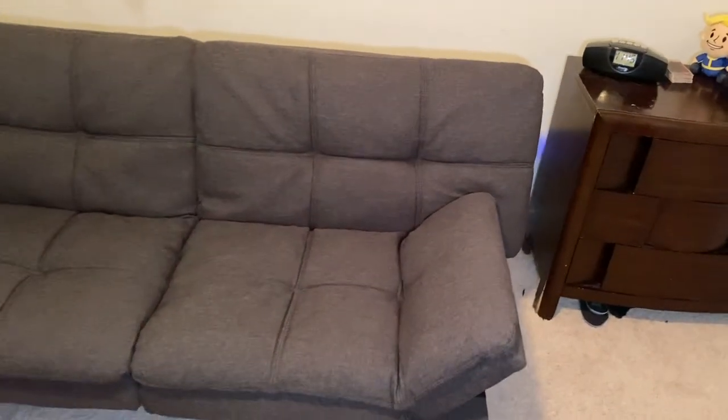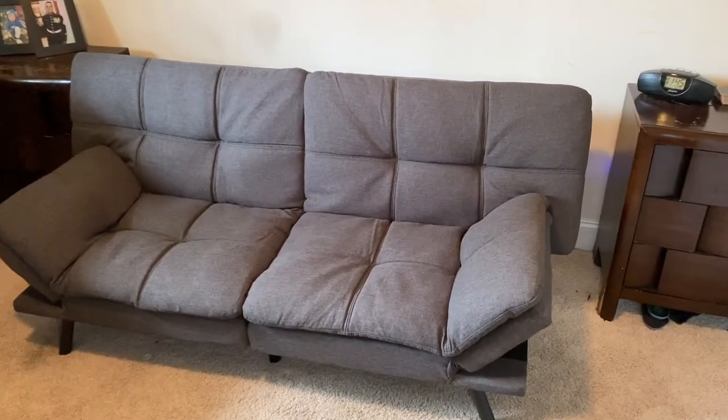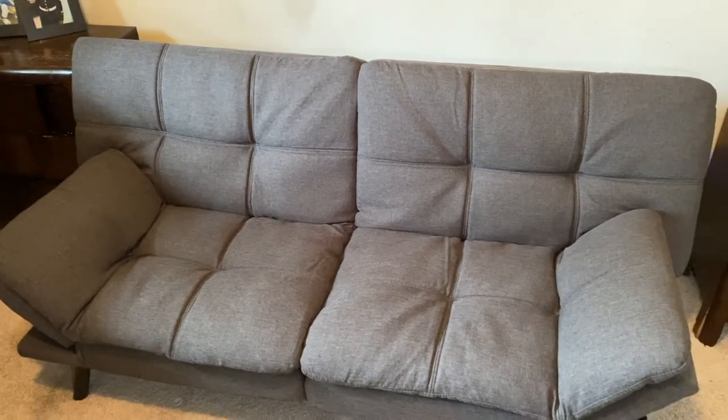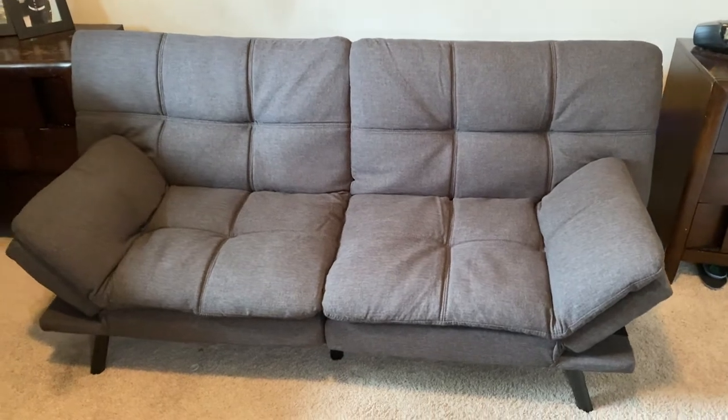My kid wanted a futon for his birthday and here it is. This one is the futon sofa bed modern convertible futon slip couch day bed with adjustable armrest for studio. It's not really big, and you're going to see my kid laying down here on the couch.